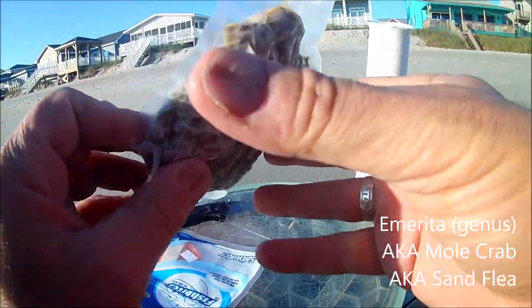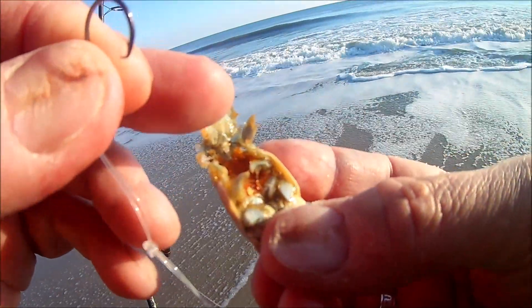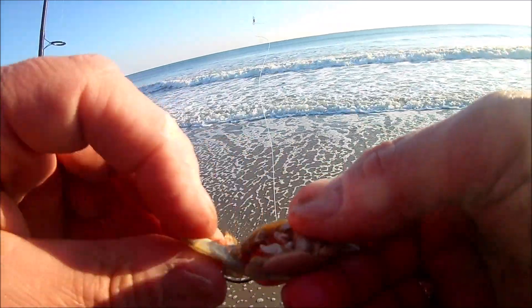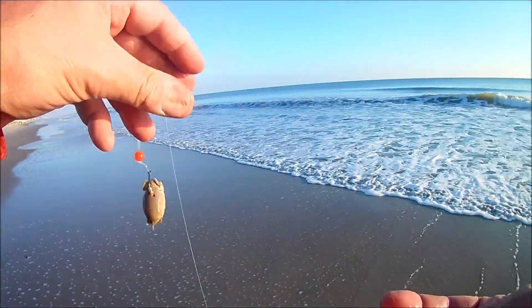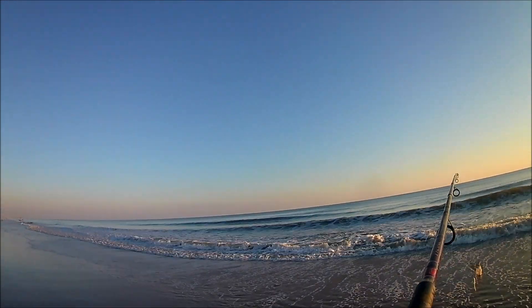In the meantime, I picked up some sand fleas, AKA mole crabs. I've never been able to figure out how to hook these up, so I watched a couple of videos online. The way that seemed to work really well: you stick the hook through the top of the back. You see the little flappy thing underneath — those are little eggs. If you get your hook underneath that, just where the eggs are, the fish want to come eat those little orange eggs. Just tap the hook into that flap and it's going to hold real tight. I cast it out and didn't lose my bait — the fish were hitting it.